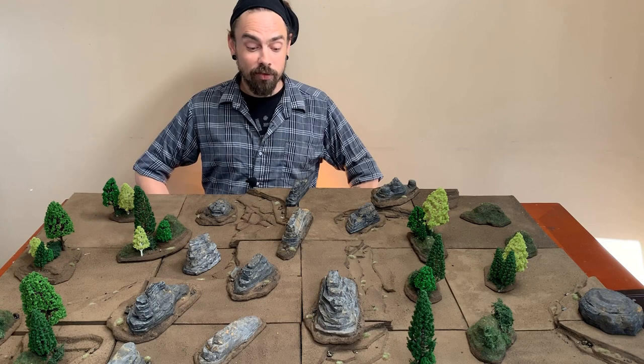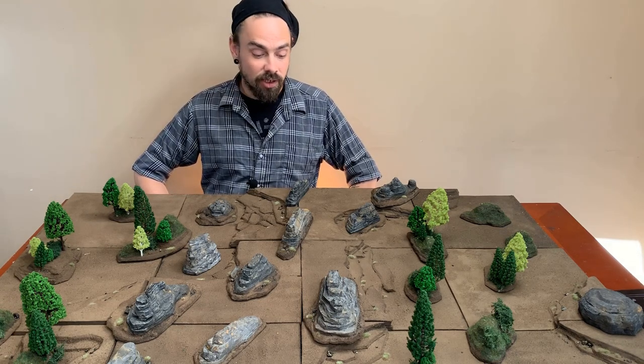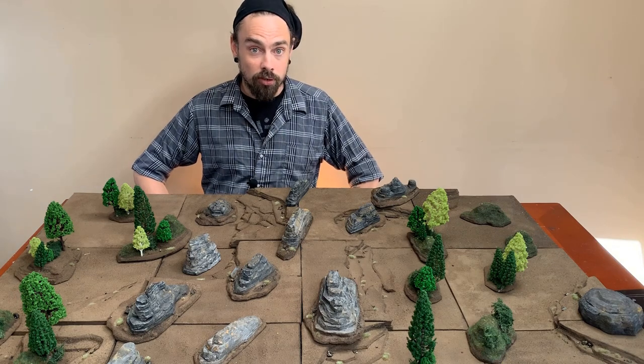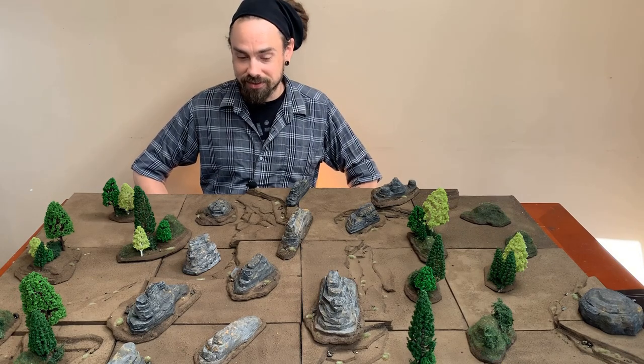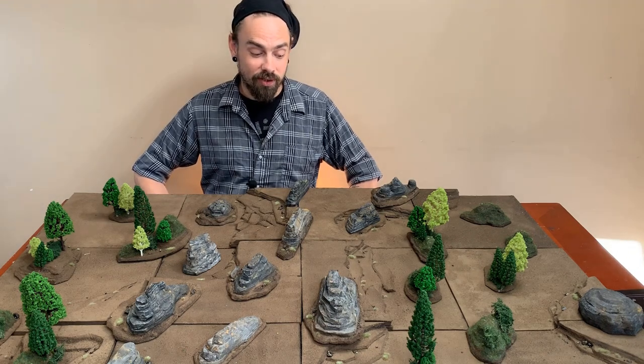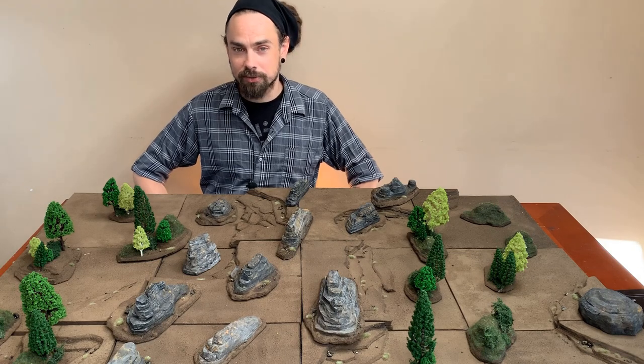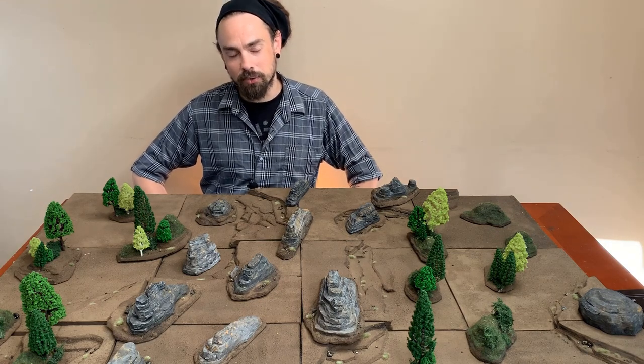This will make perfect terrain for my Bloodfields armies, some forests for elves or human villages, and some rocky areas for dwarfs or orcs who live in the mountains. I think I'm going to make some little village huts to go along with it — what do you think? Let me know in the comments, and if you enjoyed the video, like and subscribe. I'll see you next time. Thanks for watching.